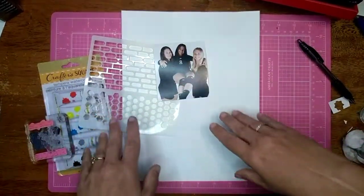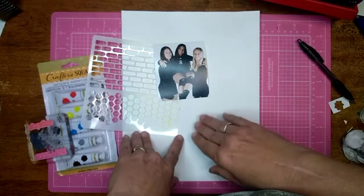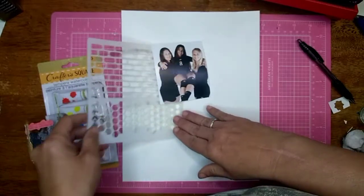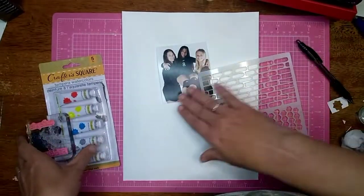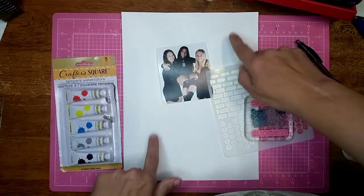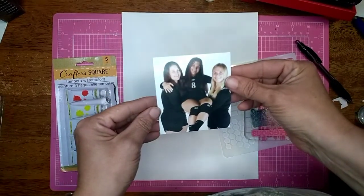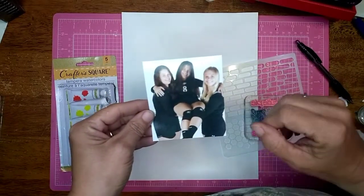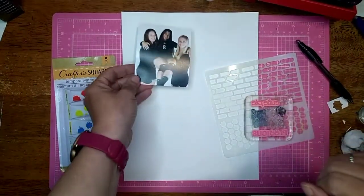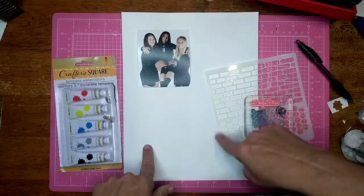Hi all, Jessie B Scrapbooking back, and today is Mixed Media Mayhem, so I'm going to do a process video for some mixed media. I have a stencil, some stamps, watercolors, and a piece of gessoed paper. The photo we're working with is my daughter and the two other seniors on her volleyball team at college, and we're going to do a fun layout.